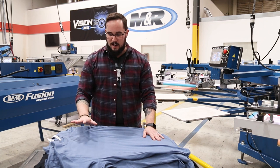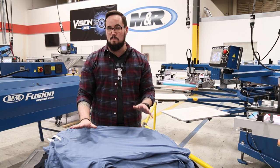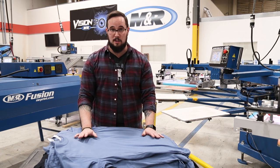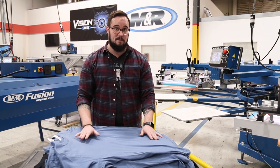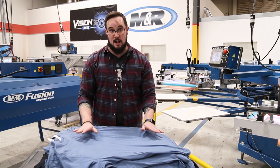There are a few different ways we're going to go over. I'm going to go over front up and front down for a front print — those are the two most common that I've seen. There are literally dozens of ways to go about loading a t-shirt properly onto a pallet, so whatever works for you effectively and efficiently is the right answer. We're just going to go over the two most popular that I've seen.